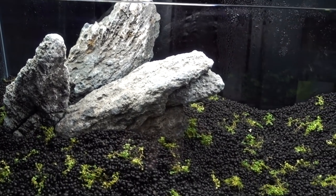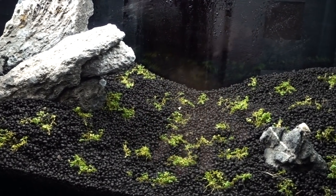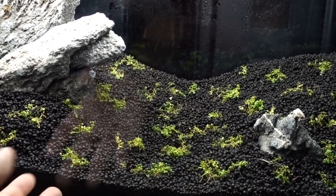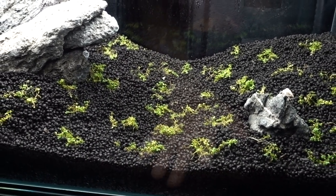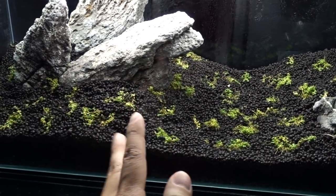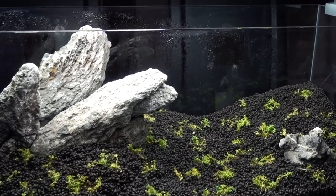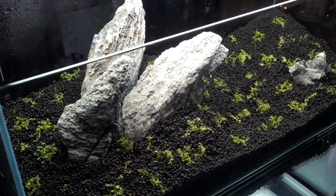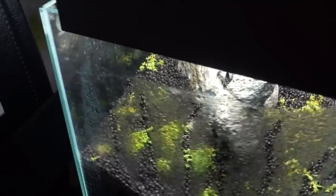Another thing some of you guys recommended is that ADA aqua soil, while really good, may not be 100% the perfect substrate. Some people recommended adding lava rock and stuff like that underneath it. Again, I don't want to tear everything up, so for my next build I'm going to take all this fantastic feedback and do it the proper way. Right now I'm just going to run with this and see how far I can take it.